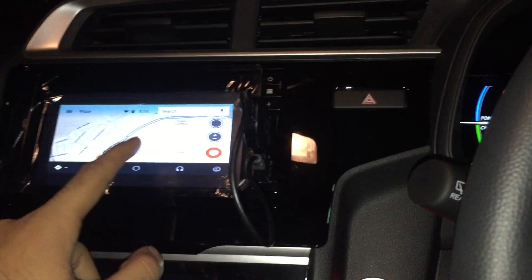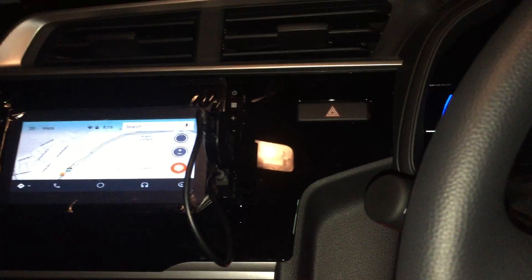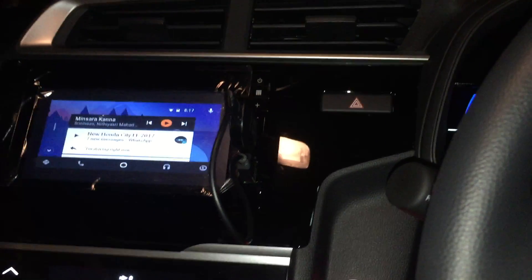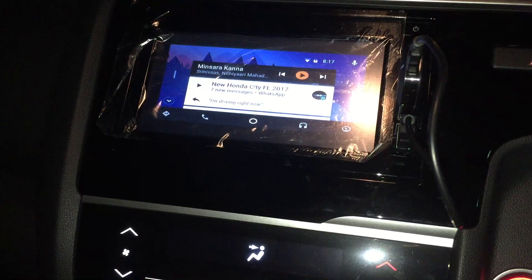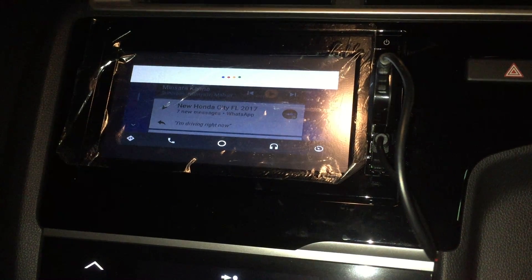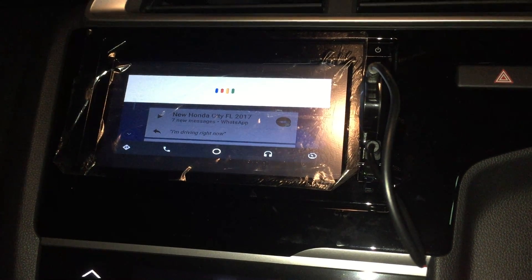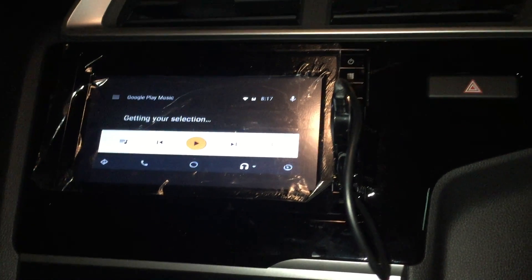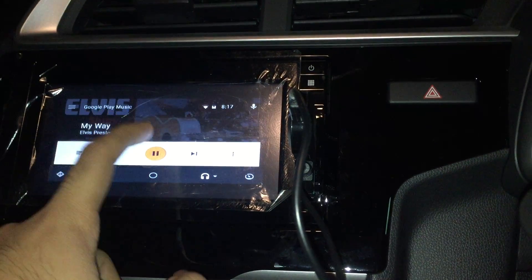That's my phone down there and I can still interact with it. For example, I can even reply to a group message saying 'I'm driving right now.' I can also go to music. This is a full-fledged Android Auto — I can even say 'Okay Google, play My Way by Elvis Presley.' It starts asking to play the song. So if you have Spotify and things like that, you can easily get to your playlist. I'll just pause that so I don't get sued for copyright.